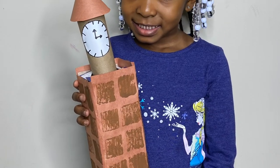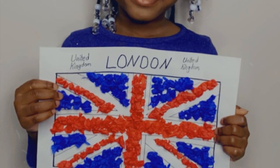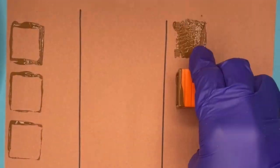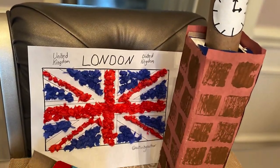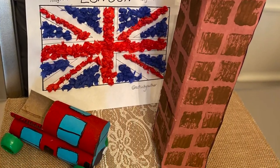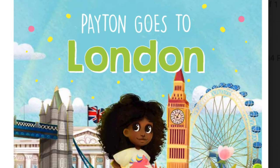Stick around to see how I created three very fun crafts made with household items that help celebrate London. It also promotes kids to travel more for the new year. And guess what? All of this was inspired by this adorable book, so you don't want to miss it. Stay tuned.